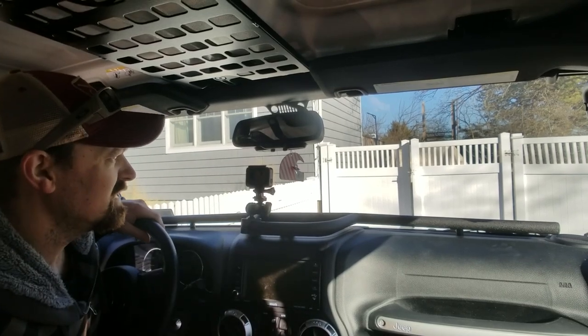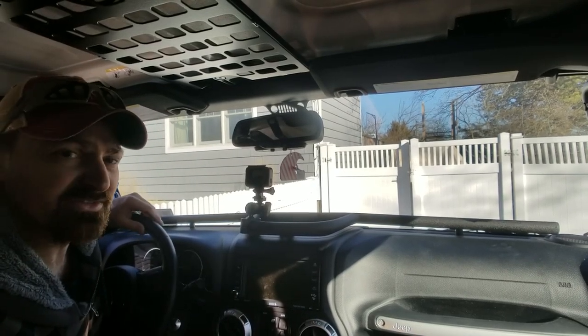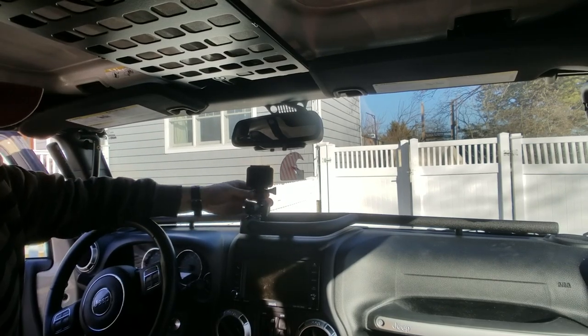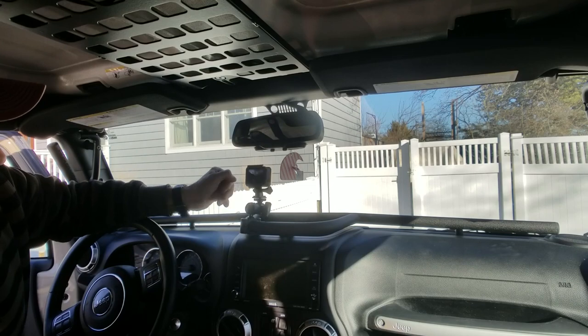So now we've got a place to mount the GoPro if we want to film while off-roading, and it's easy to just take it off when not in use and leave the mount in place.